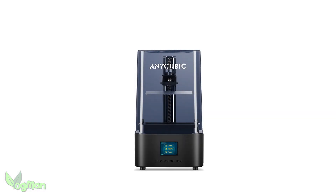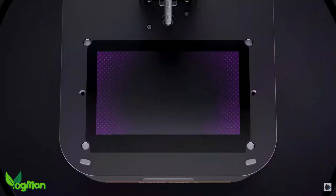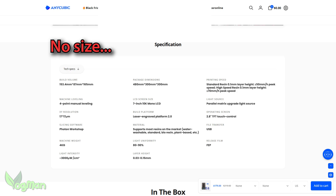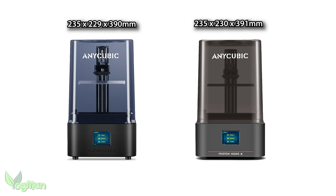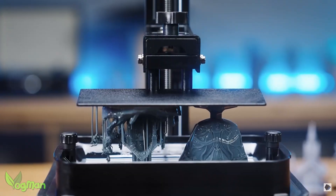You know the Mono 2, right? Chuck in a new screen and that's the M4. So I hope you enjoyed this review — okay, no, not really, just kidding, but at the same time, I'm not. Even though they're careful not to say anything on their website, the shape and dimensions of these two machines are so close as to obviously be identical. But that's not actually a bad thing.